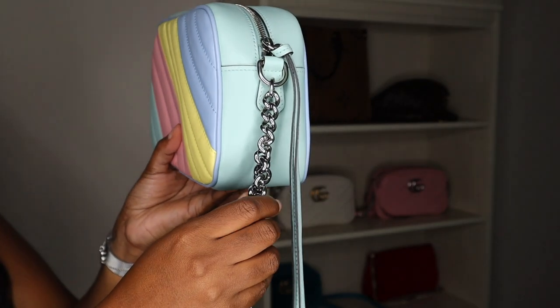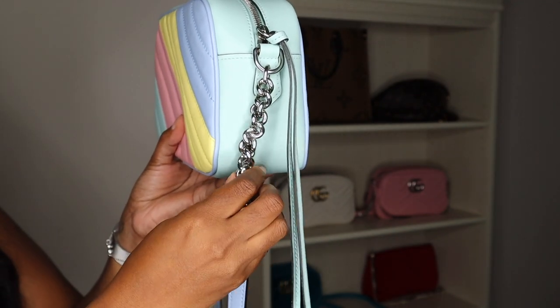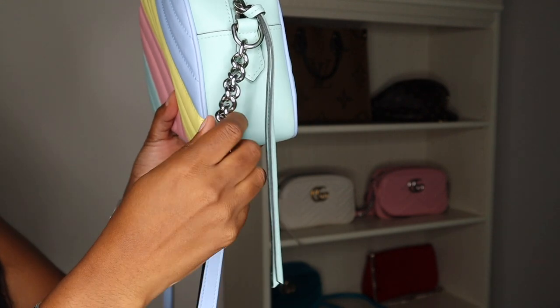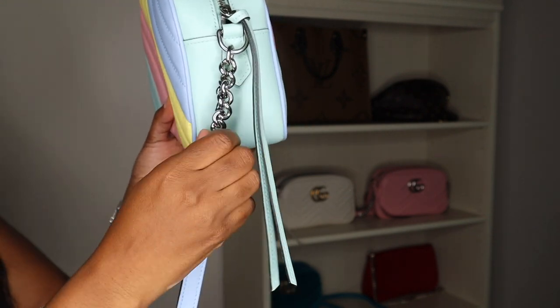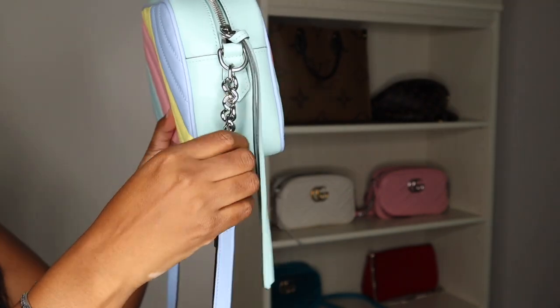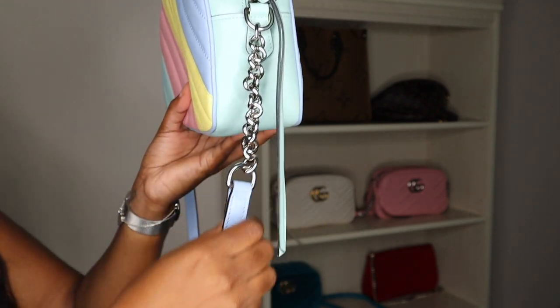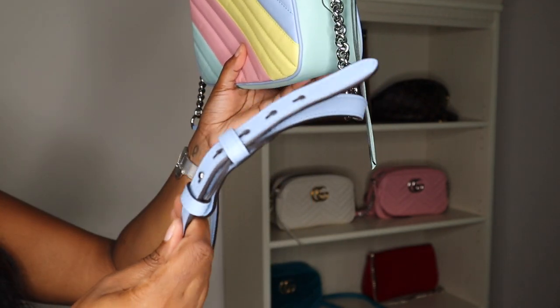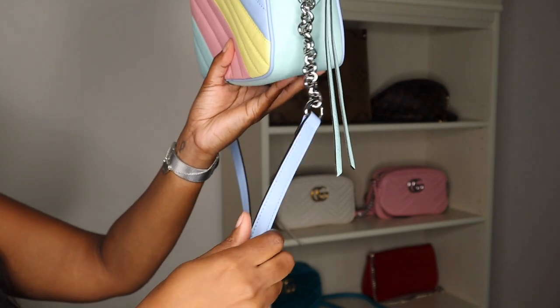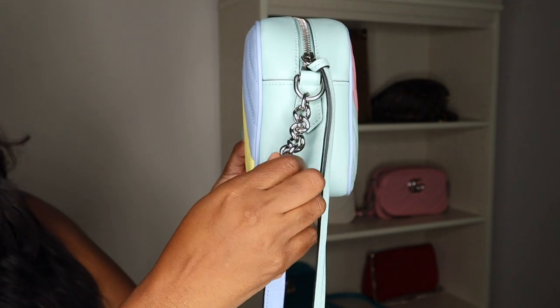Another con about Marmonts in general is sometimes one side of the strap can kind of get a little off — I'm not sure how to explain it — but it does this, and this is not my only Marmont that does that. Sometimes that can cause it to not stay neat, but it's not a big deal to me, I just keep it moving. Definitely keep that in mind though.